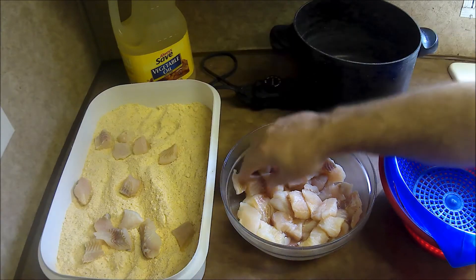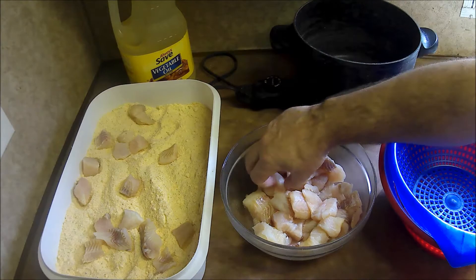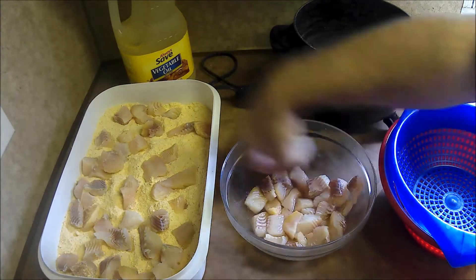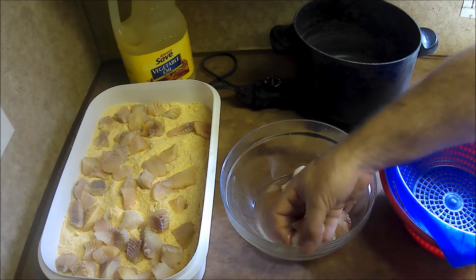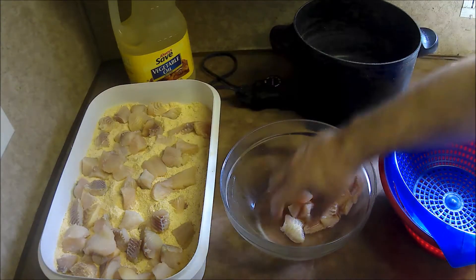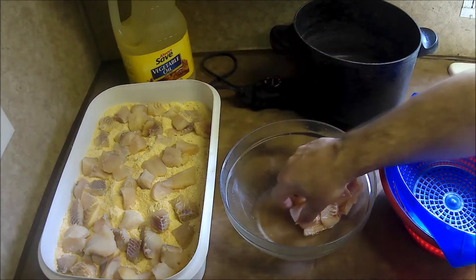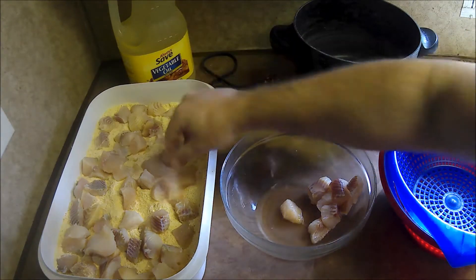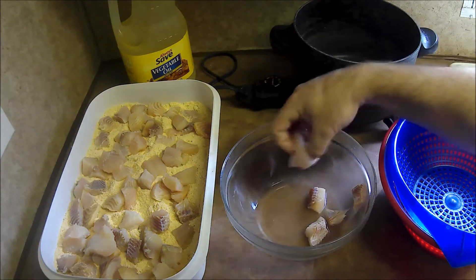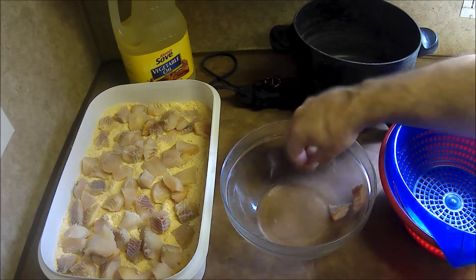This is a blue catfish that I caught here recently. I wish the weather would warm up so I could get out and catch some more fish. We are cold here in Missouri — frigid temperatures. I'm grounded in the house, so I decided I would cook some fish and sit and think about fishing.